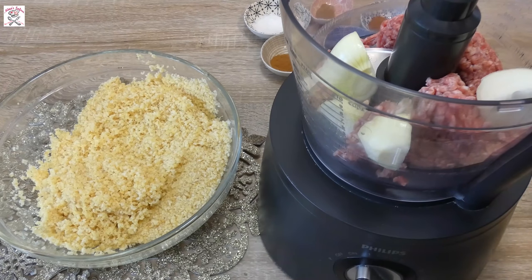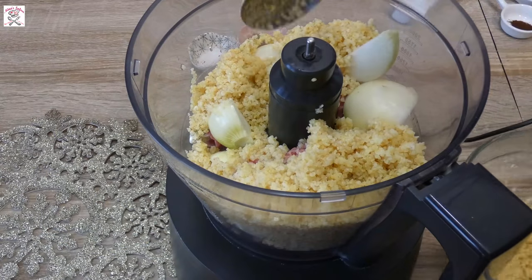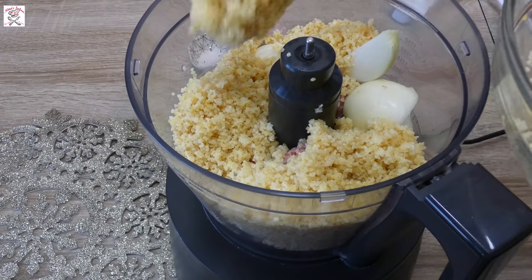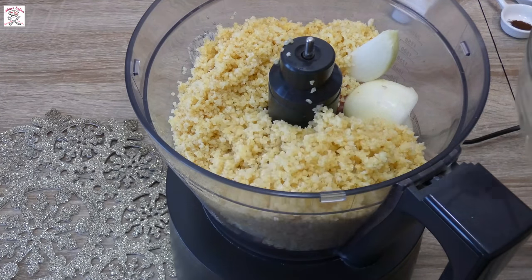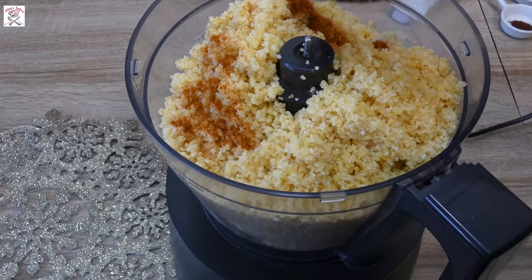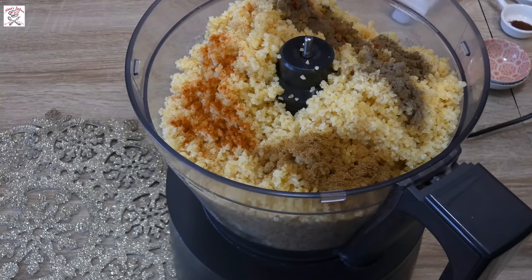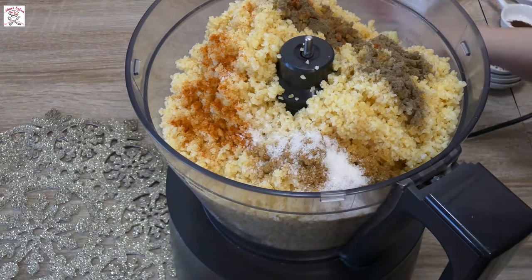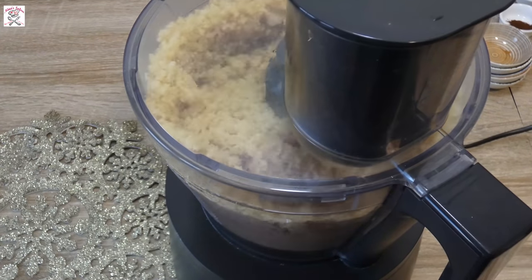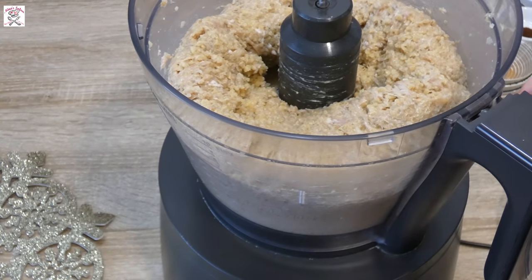First we will prepare the kibbeh dough. Put minced beef in the food processor with cut onions, then put all the pre-soaked bulgur. For this quantity you will need a bigger food processor or make it in two or three batches in a smaller one. Then add all the spices: red paprika, cumin, black pepper, salt and cinnamon, and mix until combined. The dough should look like a smooth paste — like this it will be much easier to form the balls later. Here you can see the paste is just as it's supposed to be.